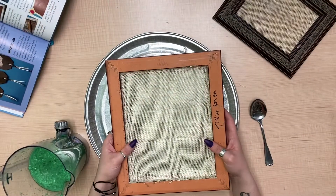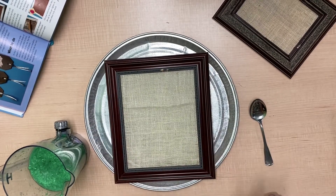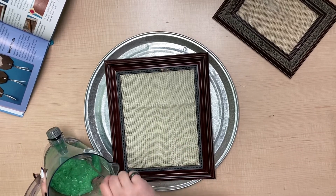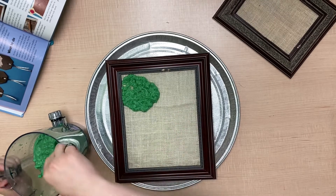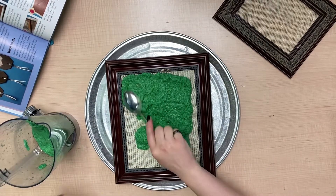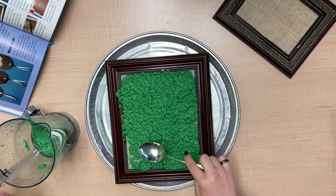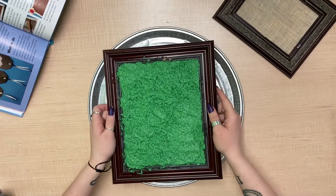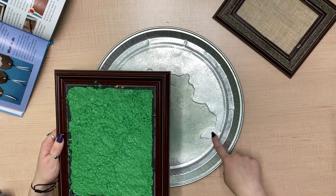Now that our burlap is tightly attached to our picture frame, we are going to flip it over, get your tray, and move on to the next step. You are going to need your big spoon and then your mixture from earlier, and you're going to start scooping it onto the burlap and pressing it down. Now we are going to grab our picture frame and shake it and move it around just to get the excess water out. You can already see that some of it's draining in the tray.